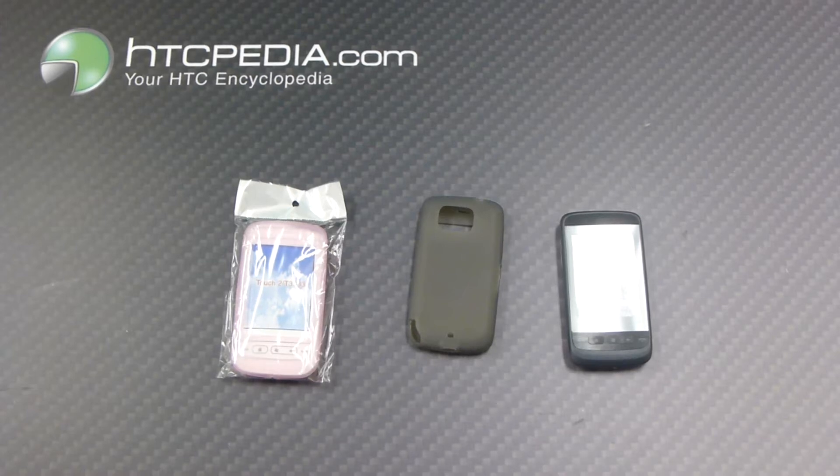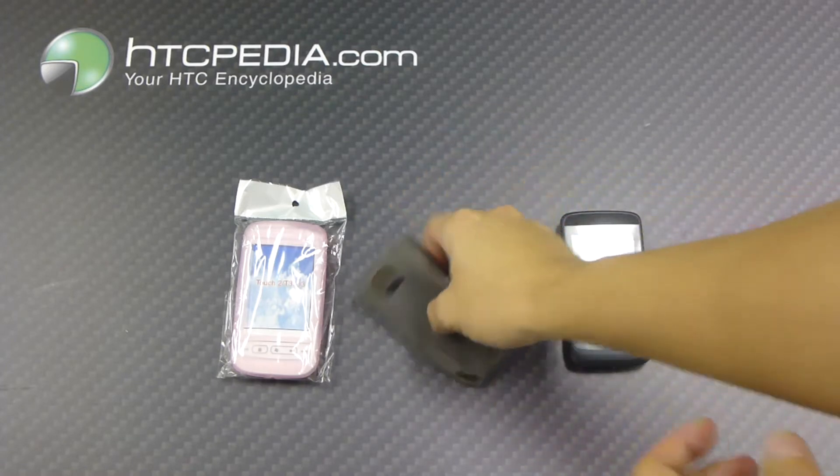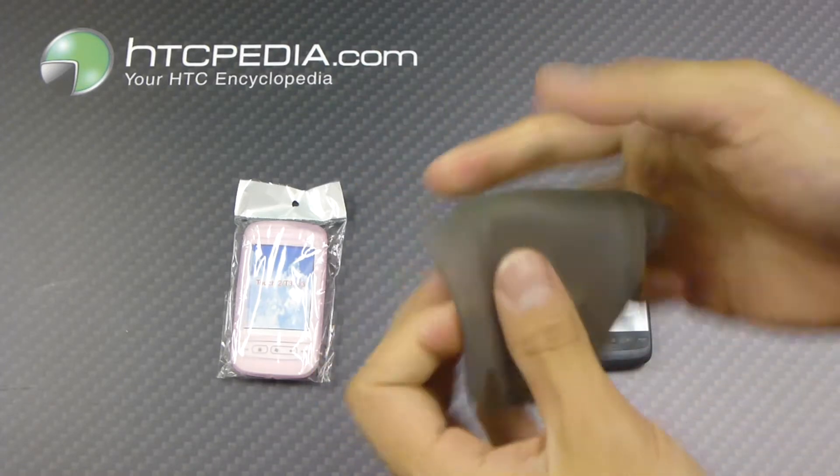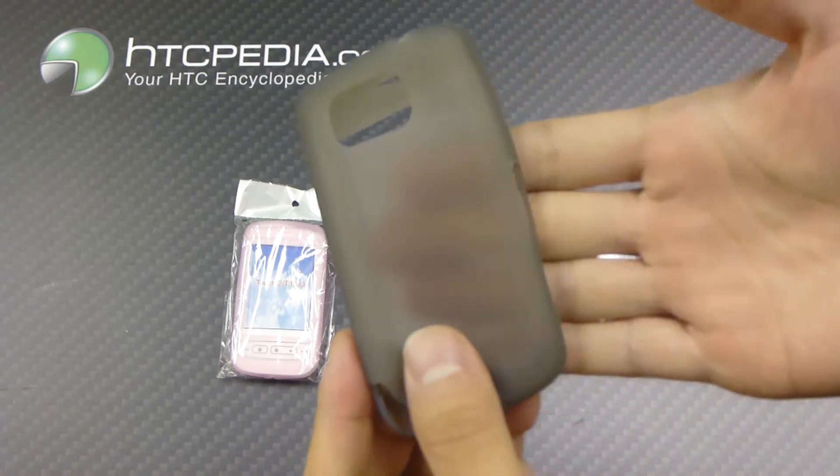Hi, this is Tim from HTCpedia with this silicone skin case for the HTC Touch 2. Here's the case itself — it's made from a nice soft silicone material, nice and flexible, also semi see-through.